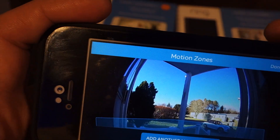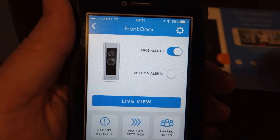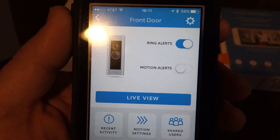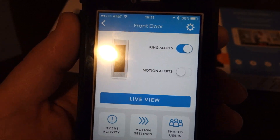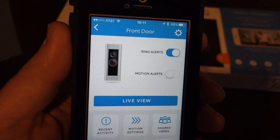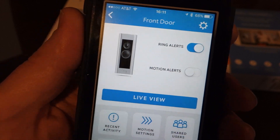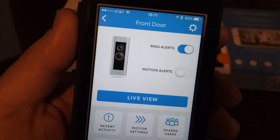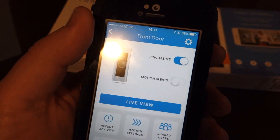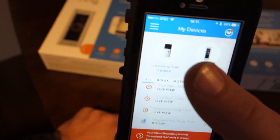I currently only get notified if there's a ring, not for motion. The motion alerts work great and are very accurate with no false triggers - except when I leave the house and walk past my own front door, which is a little frustrating. SmartThings ignores motion when I'm home because it uses a geofence. If Ring would just add a simple geofence feature to disable motion alerts while my phone is home, it'd be perfect. That's my only real gripe with the motion alerts.